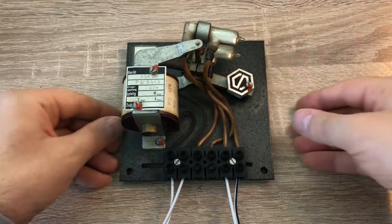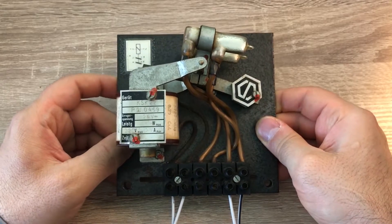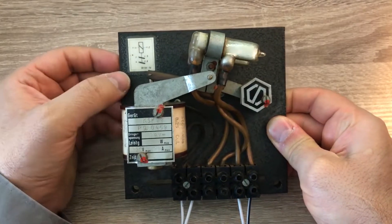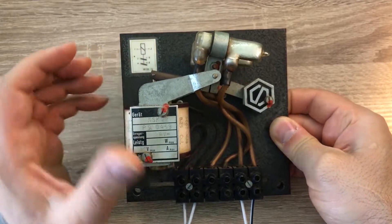Today I received this beautiful mercury switch, so I want to show it to everyone. This device consists of two switches, as you see on the nameplate, together with one energizing coil.